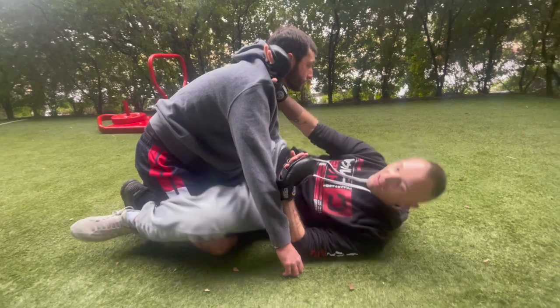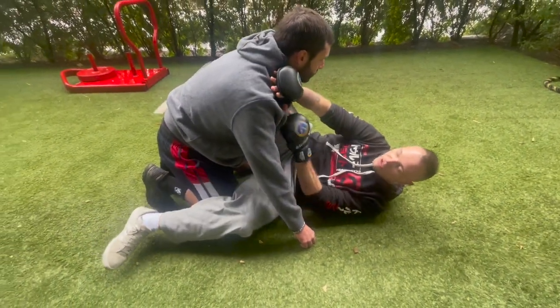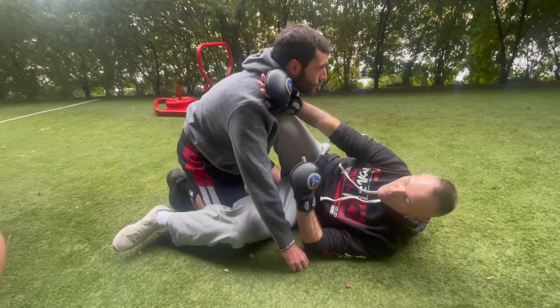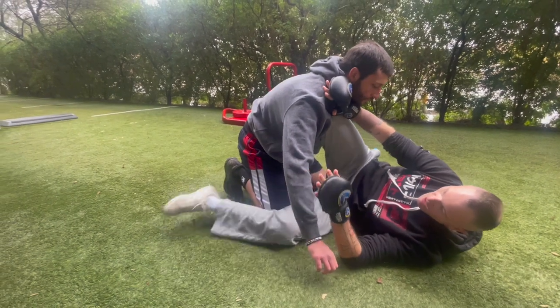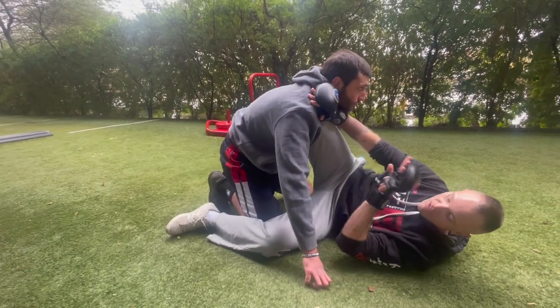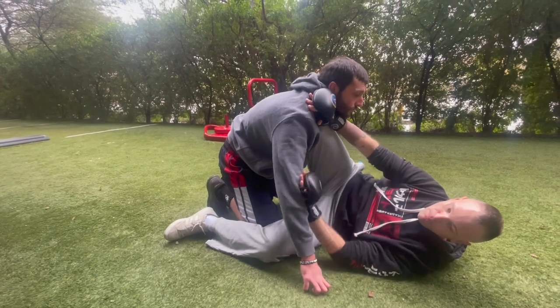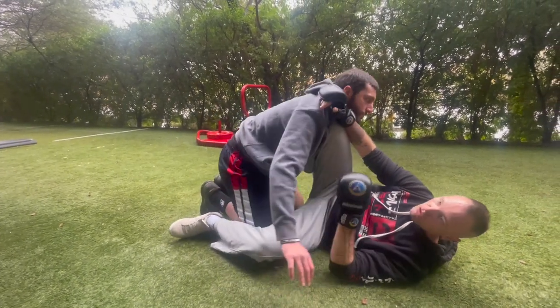We shimmy a little bit — I like to get on my left hip in this case — and place a knee in his sternum. From here we chop out his leg with this foot as we push on him with this foot. We also need to be aware that his arm is going to want to post.